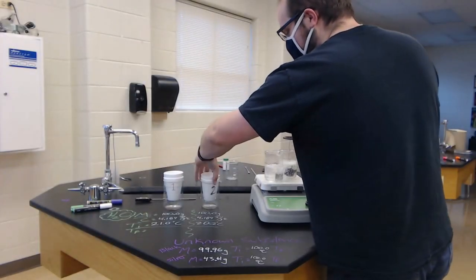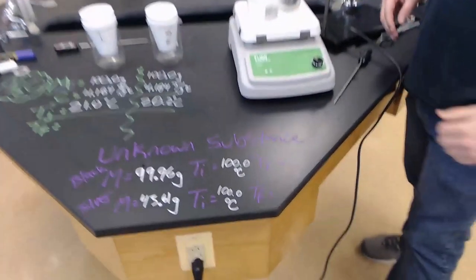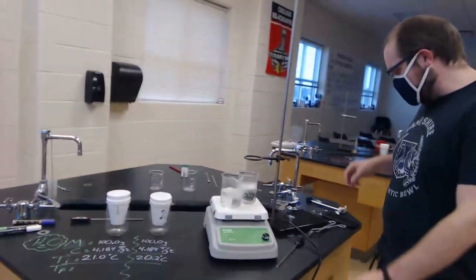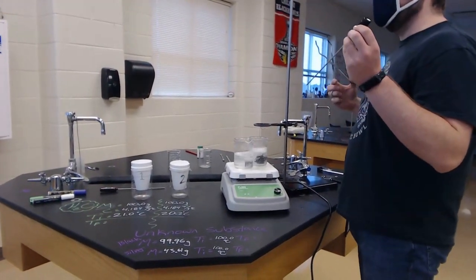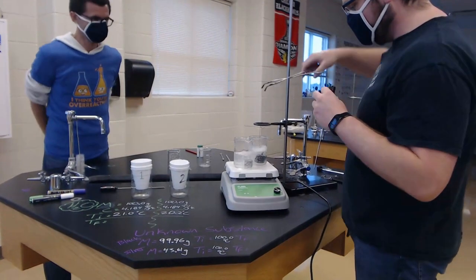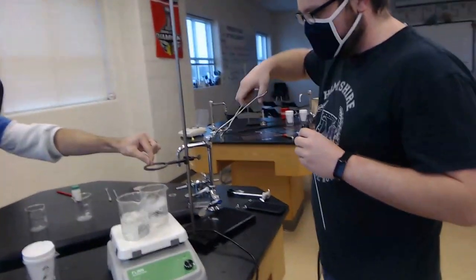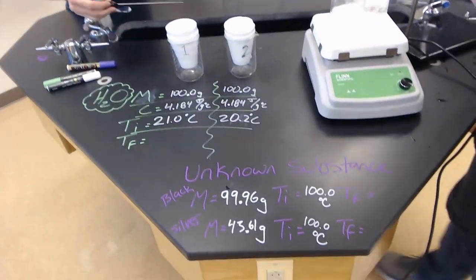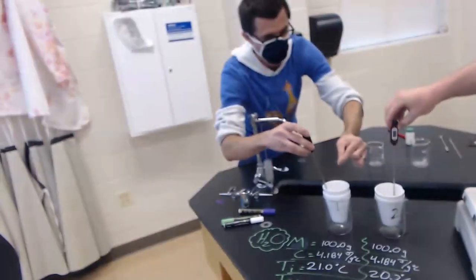We're gonna place them in some calorimeters to see how much heat they release into the water. Each calorimeter has a certain amount of water and we're gonna measure their final temperatures. Mr. C is gonna take our first metal and place it in cup number one — this is our black mystery metal — and I'm grabbing our silver metal. Both metals are being placed into the water.